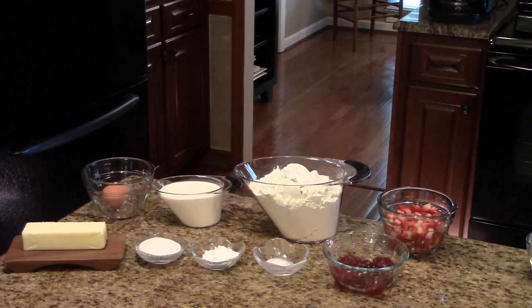The ingredients that you're going to need to make this recipe will be listed in the information box below. You can find it on my Roku channel or my website. I also wanted to mention that I have links to my Facebook, Instagram, Twitter, Blog Lovin, and my website underneath the video as well. If you're interested, click on there and you can like it or subscribe.